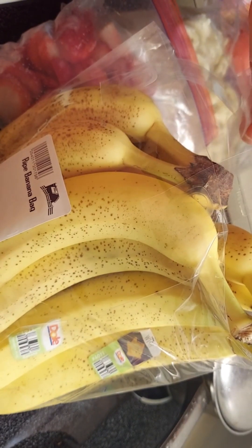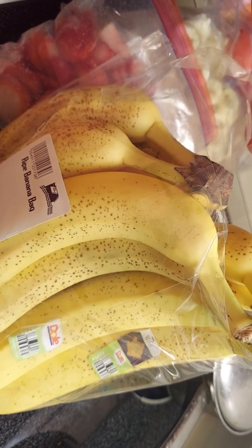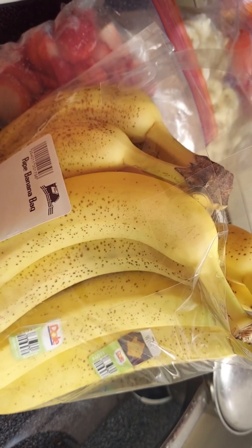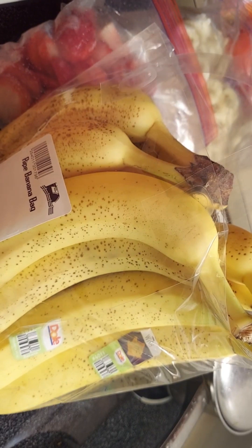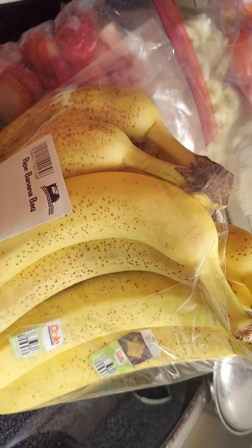These are fresh items, so you're going to want to make sure you handle them correctly. Always before you do any of this, either use gloves or wash your hands before you put the gloves on. That will help you stay sanitary through this process.